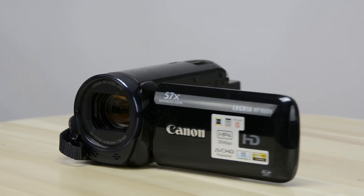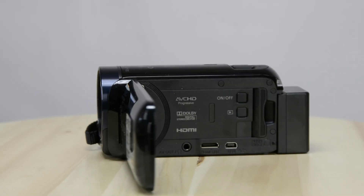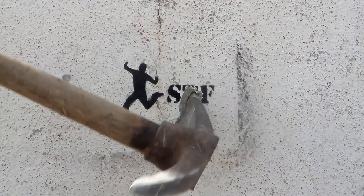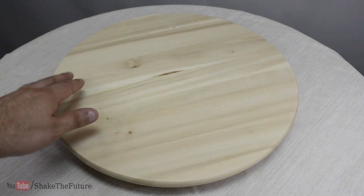In today's video we'll be making a motorized display turntable. I picked up this lazy Susan from IKEA.